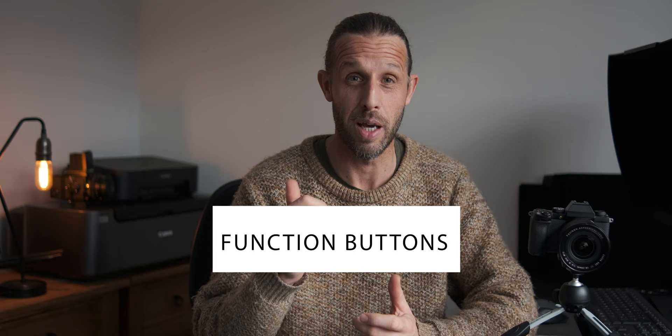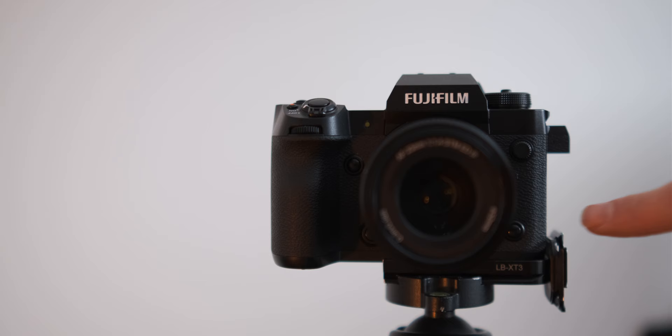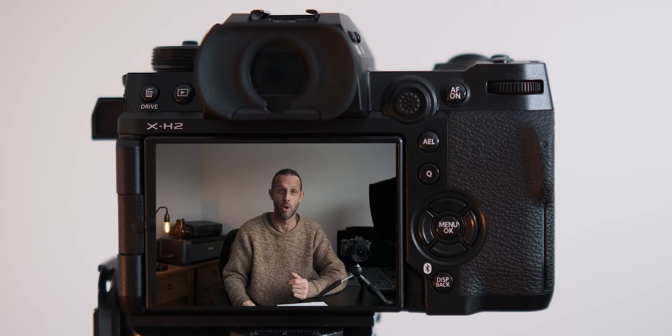I've also mapped several function buttons for quick access to speed up the process and avoid missing shots. The front button toggles my level on and off — great for checking the tripod is level, especially for panoramas. At the bottom left I have focus modes, letting me quickly switch between manual focus, continuous autofocus, and single-point autofocus. The button next to the shutter is mapped to zoom in on the image to check focus before taking a shot, using the rear command dial to zoom in and out. The AF button lets me quickly lock focus in manual focus mode using the joystick.